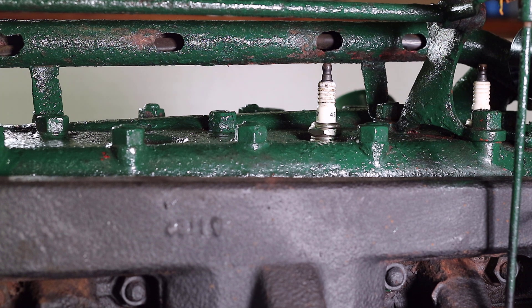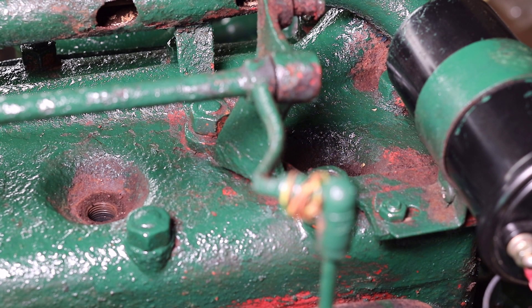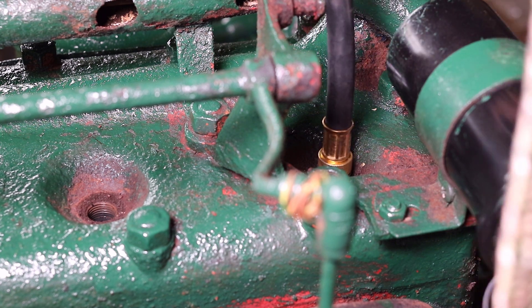The video to remove the hood and tank will be linked in the description. With the hood and fuel tank removed from the tractor, it allows access to connect the hose from the compression tester. If the hood and fuel tank were installed, a 90-degree fitting would likely need to be used to insert the hose from the compression tester.